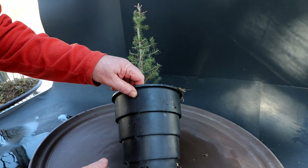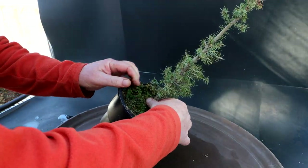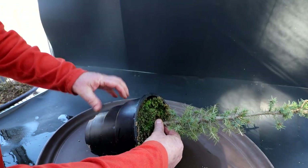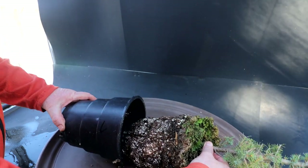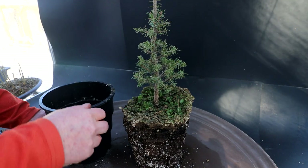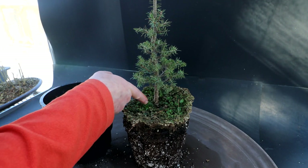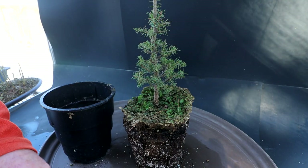I don't know how easy it will be to get it out of this pot — I'm going to try pulling. Oh, it comes out quite easily. Sometimes the roots kind of lock themselves in these pots. There's the tree out of the pot, and you can see it has all this liverwort on the top and Irish moss and nasty stuff. Let's get rid of that first.